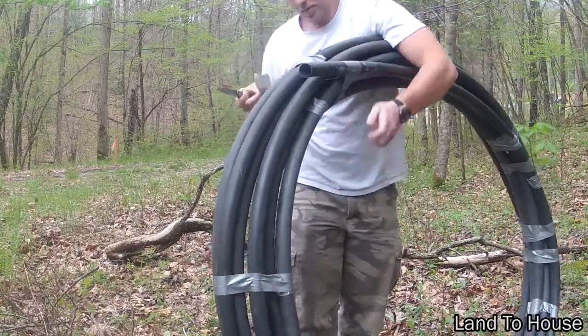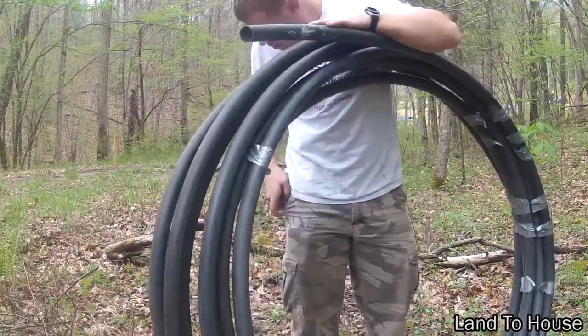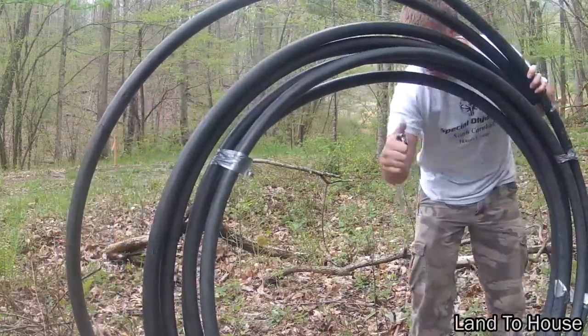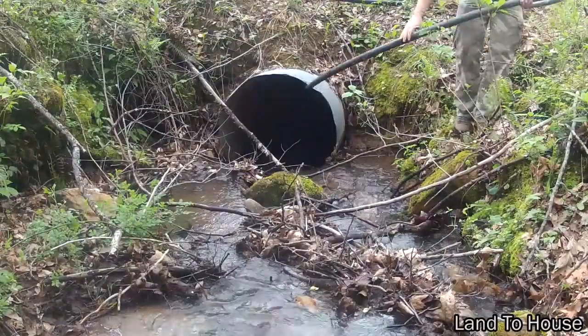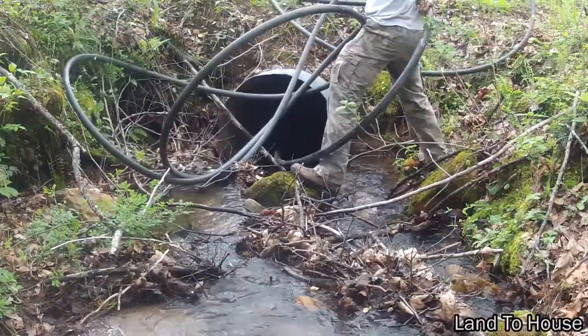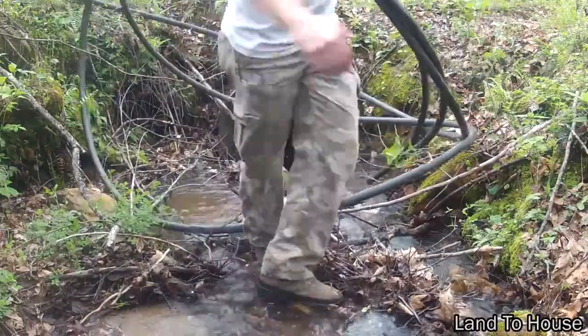It'd help if I had a sharper knife. I'm not sure how well this is going to work, but I'm going to get this black tube through this culvert. I hope you enjoy this part — it's going to be comical. Don't just sit there, help me. Gosh.